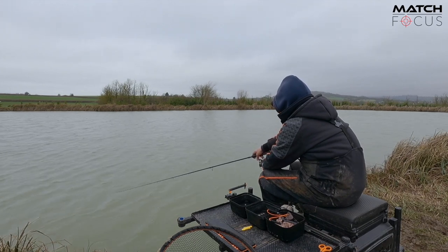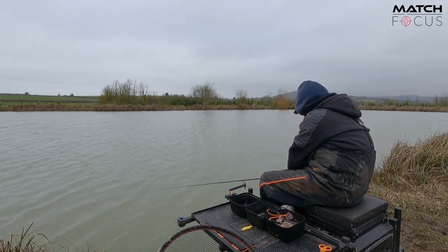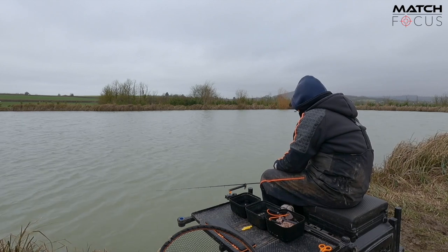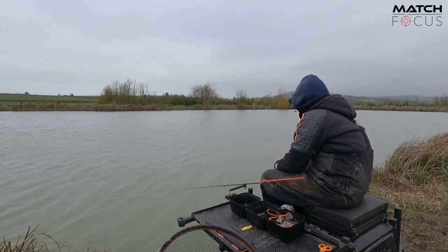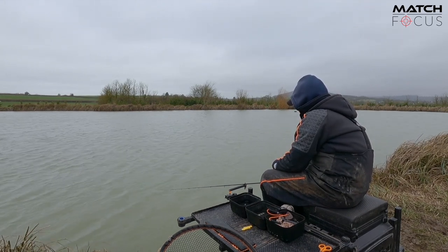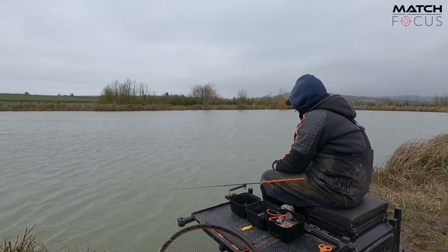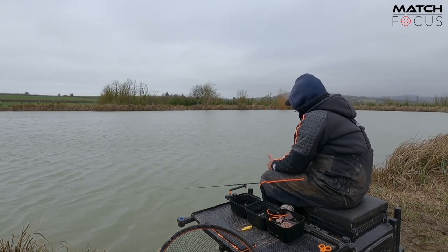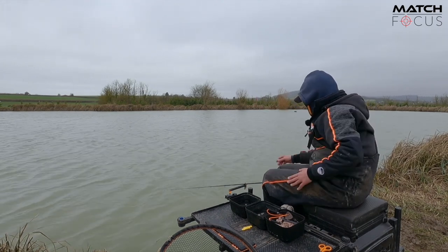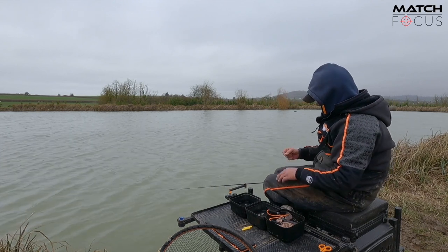Just drag it back a little bit so you can feel your lead move, just straighten your hook length out. Put my rod in the rest, make sure it's locked in. Again, same thing — make sure this bit's done first. Tighten up to it, make sure it's nice and set. Because a lot of the time these little carp just feed, so some of your bites would be like that — that one was a proper bite.